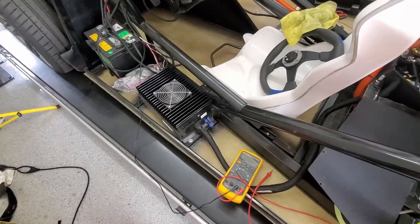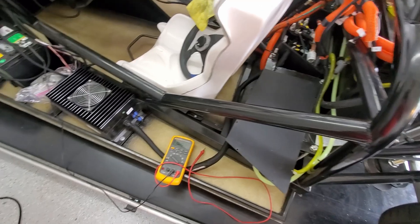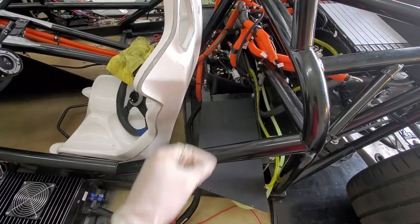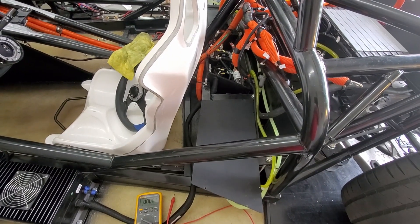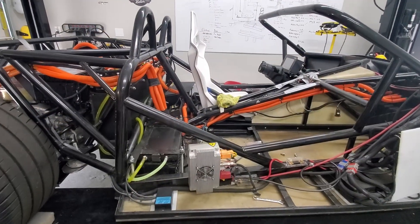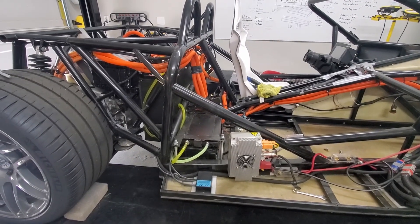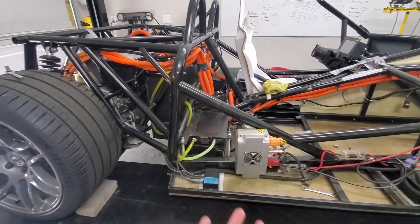I'm going to charge pack two so it can get up to the voltage of pack one, and then I'll hook both packs together - that'll be the first time we've got all the packs together. We've got things charging, but there's only so many hours in the day.